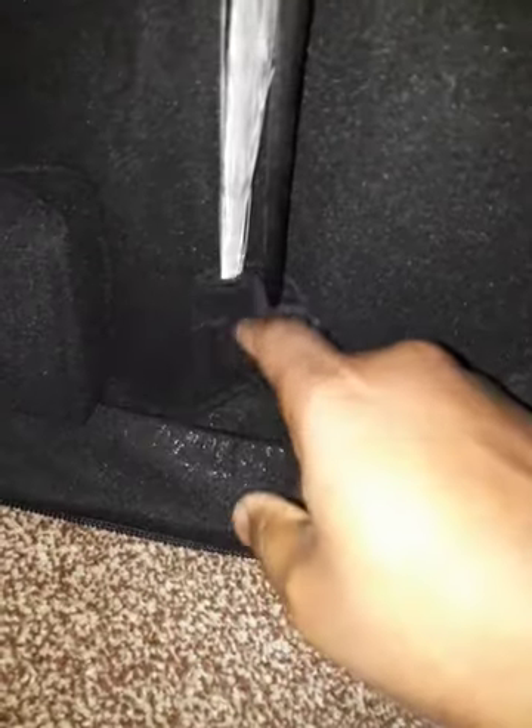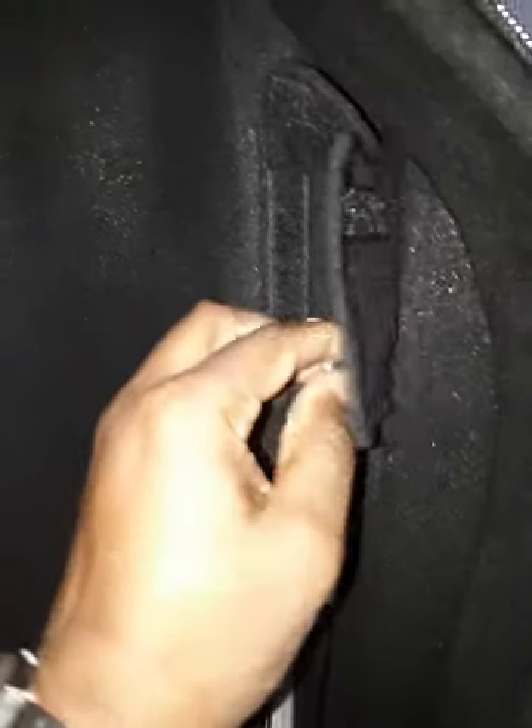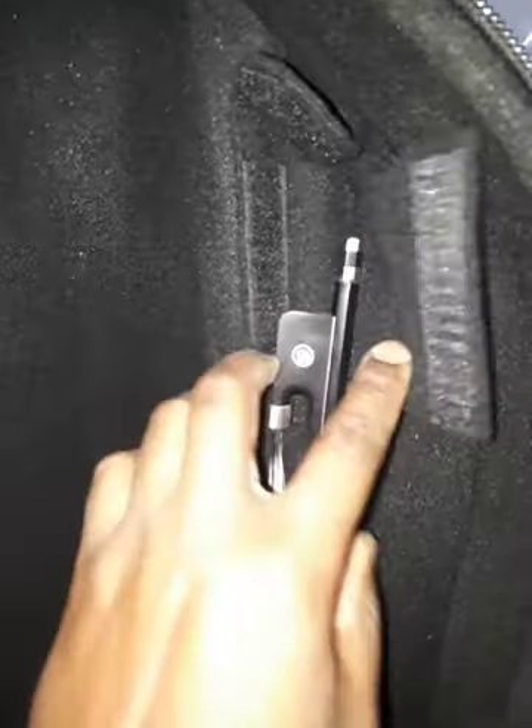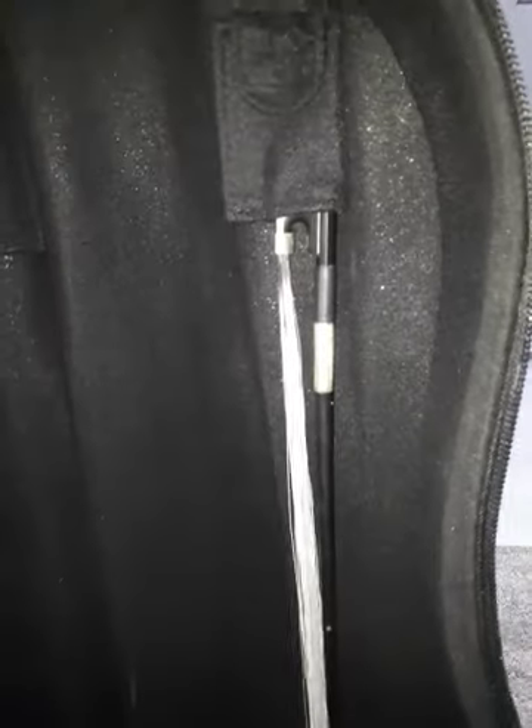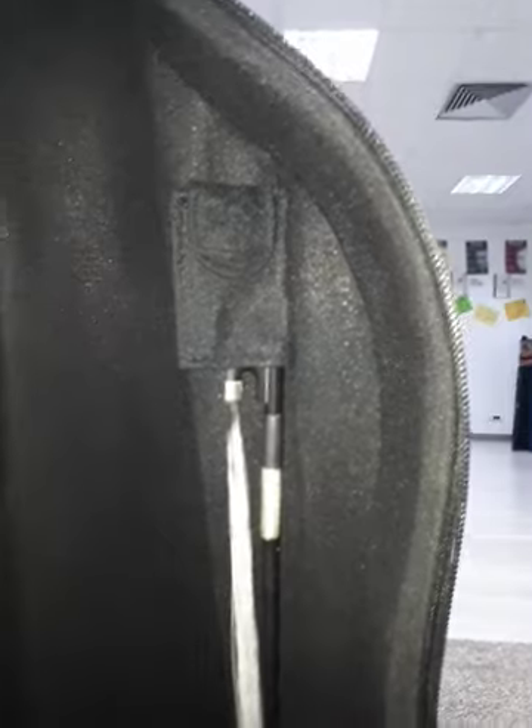This is what a bow looks like inside the case. Down at the bottom we have our pocket. We have a top latch here and a side latch here — all velcro — and this is how the bow comes out. It's secure in two different ways: one this way and one this way, keeping the bow in its right area and preventing it from jumping around and scratching up your wood. I like that a lot.